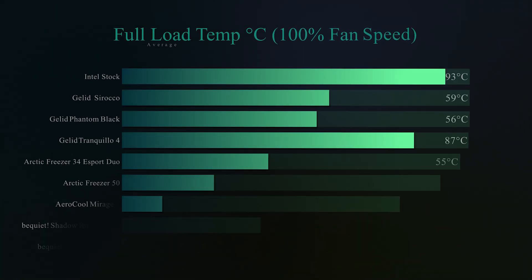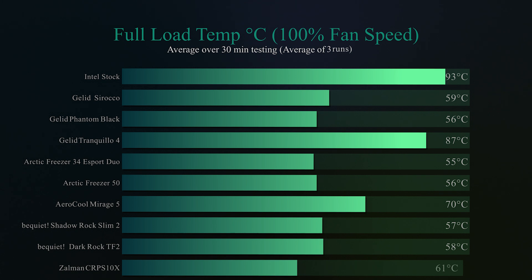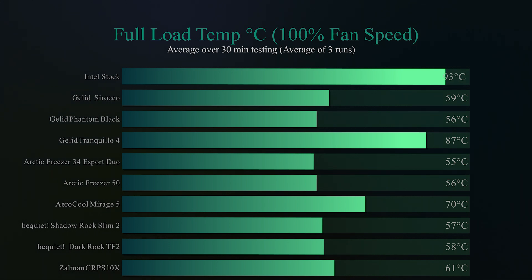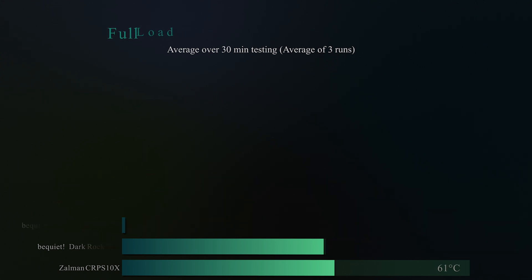We did exactly the same thing again, loading the CPU at 100% and the fan speed at 100% as well. Tested for 30 minutes and it got 61 degrees — not a huge decrease in temperature, and it wasn't the coolest one out there. But it performed well enough for running an i7 processor for daily use, gaming, and maybe a little bit of overclocking.